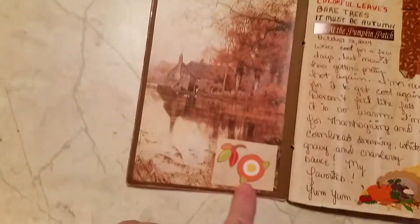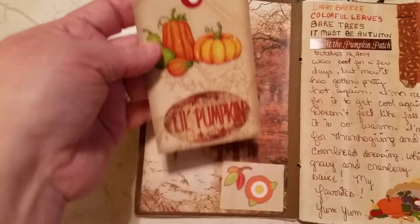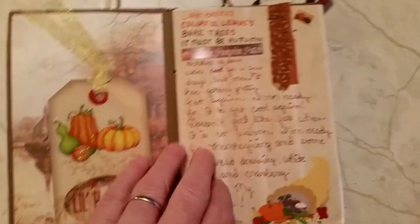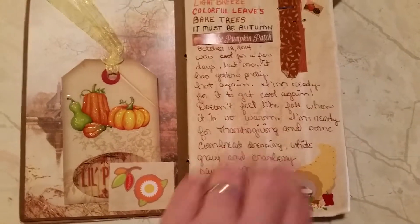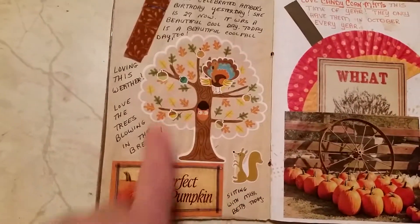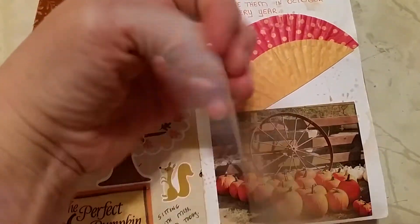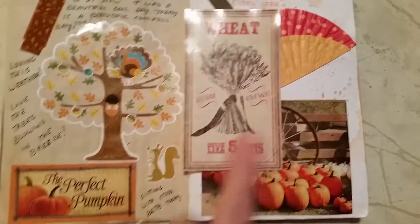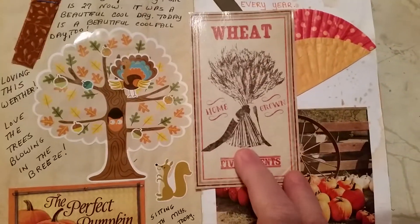I added this picture here and this little bitty pocket and this tag and stuck stickers on it, and more stickers and some ribbon and some more stickers and just wrote some little things about fall. More stickers. I love this sticker. And I added this pocket here and this little tag — it was in some cardstock I had gotten.